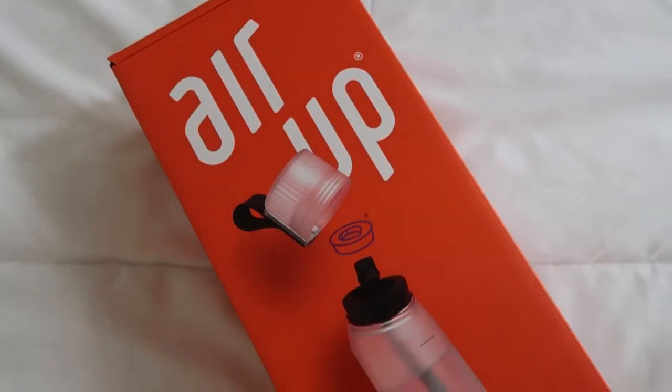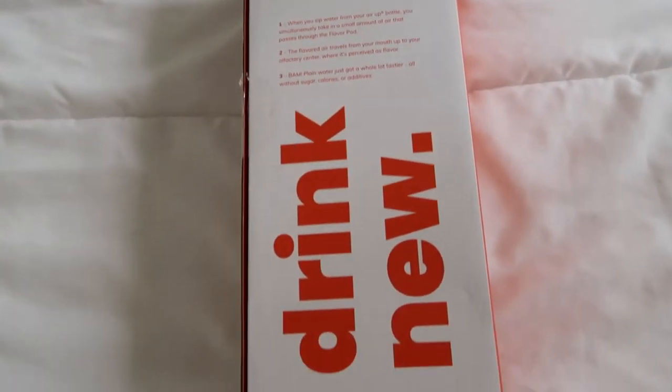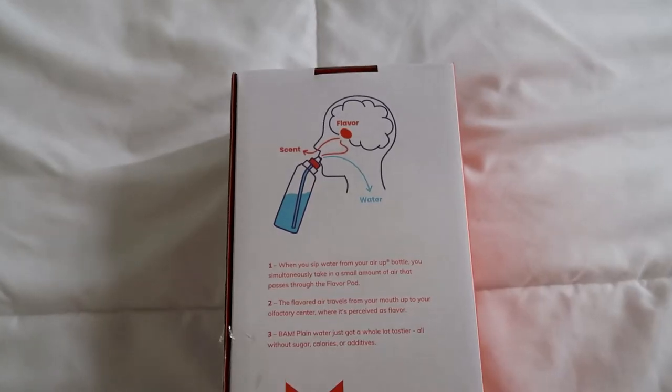Hello everyone, welcome back to my channel, or welcome if you're new here. Today's video is going to be something kind of different than my usual vlogs, because I got a really cool product that I'm so excited to show you guys. It's this really unique water bottle from air up — thank you air up for partnering with me on today's video. It's a refillable water bottle that basically turns water into flavored water just by scent, which is so cool. I've never heard of anything like it. I personally am so bad at drinking enough water and staying hydrated, so I love this idea because it makes water a little more fun. I wanted to unbox it with you guys, so I haven't fully opened it yet. The packaging is a 10 out of 10 — it's so nice and bright and pretty.